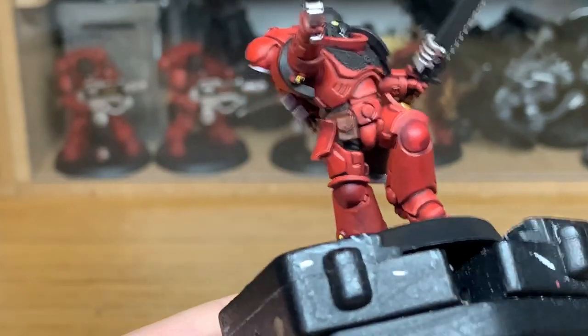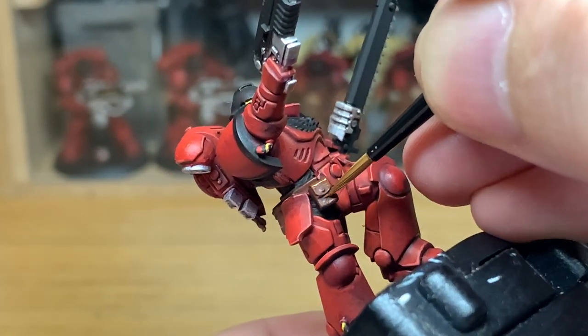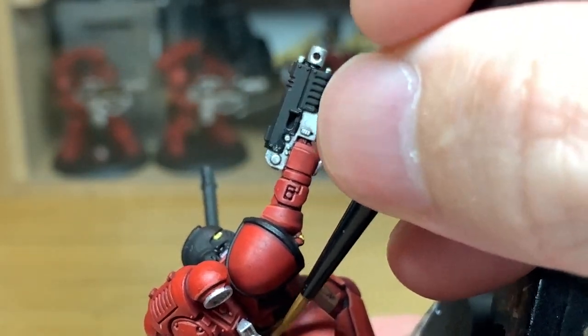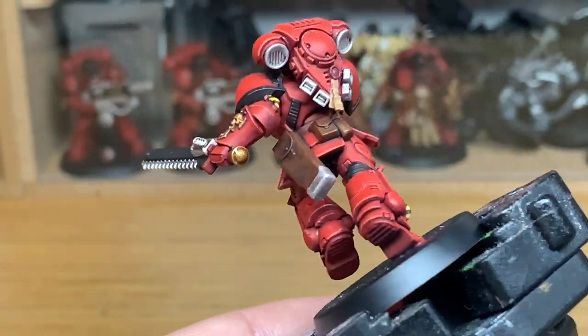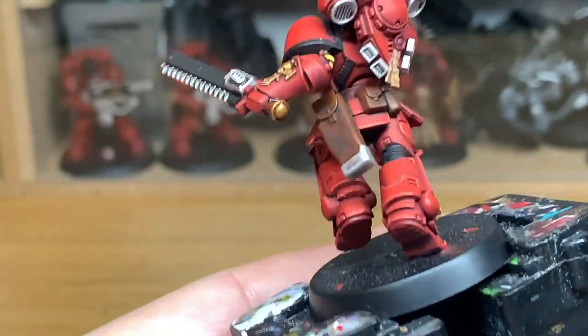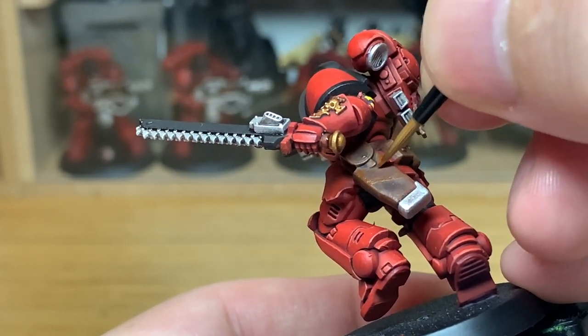Now I'm going to start working on the pouches and the belt. I'm going to return to Citadel Mournfang Brown and add this colour back to the majority of it, leaving some of that Agrax Earthshade in the recesses — also on the flat parts of the holster, as there are some slight indentations where you want to leave the shade in the recesses.